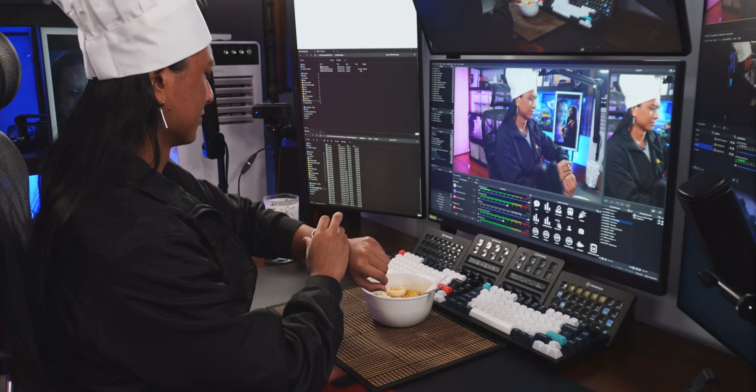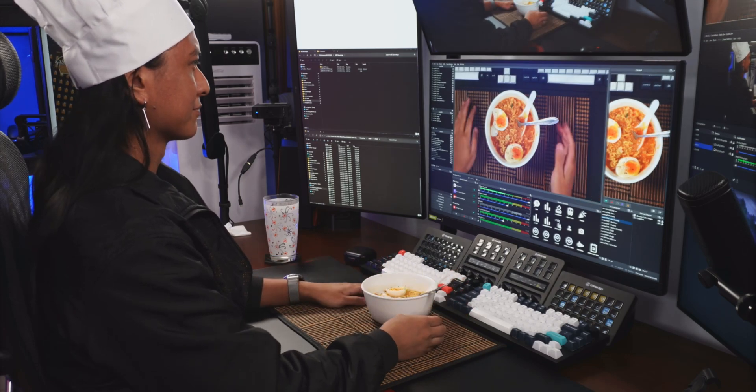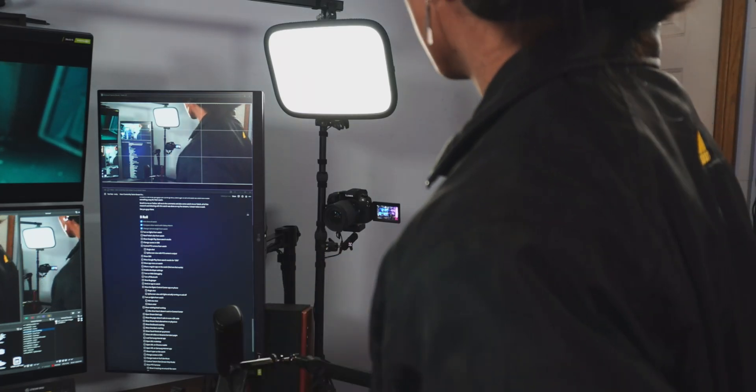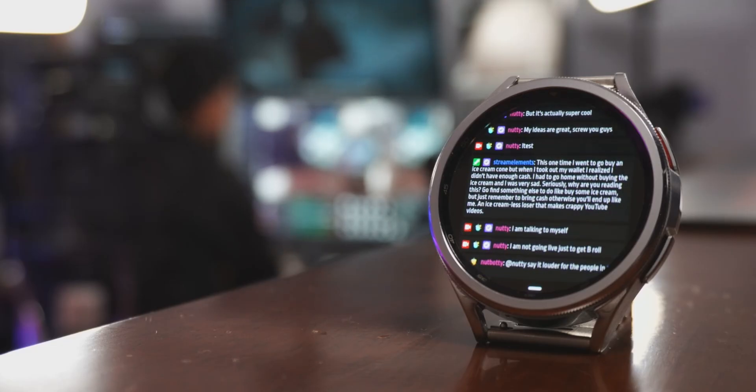So me being a Twitch streamer, I wanted to know what kind of useful things I could do around my studio. Like imagine if you're a cooking streamer — how cool would it be if you could change camera angles in OBS without having to walk all the way to your computer? Or control your studio lights? Maybe those cool Elgato key lights that are wifi controlled, or even read Twitch chat off your watch while you're cooking up your killer fillet mignon recipe.